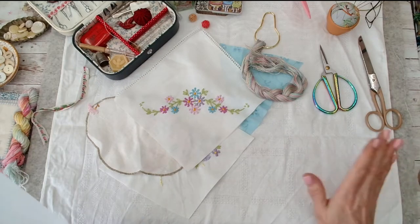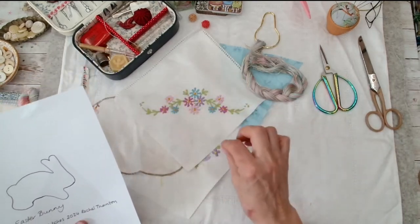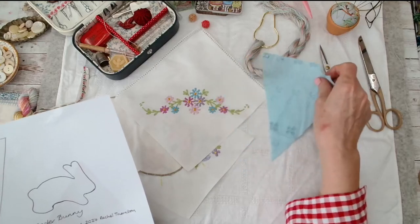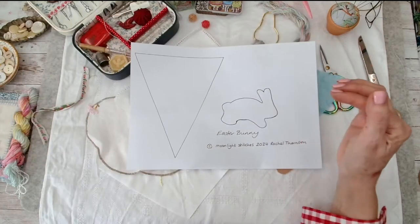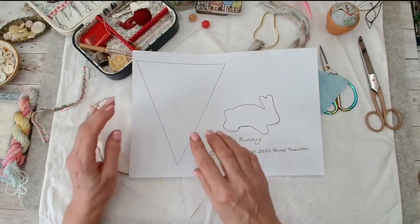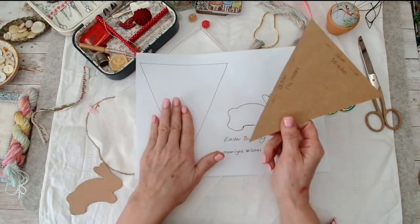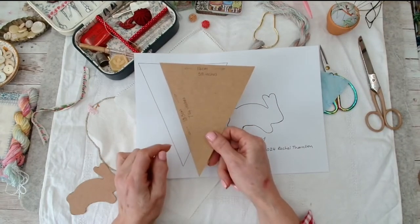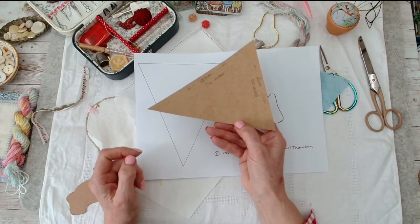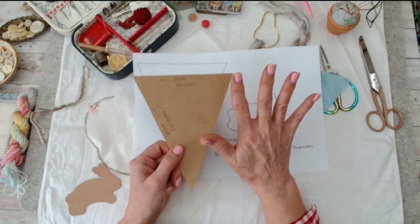Hello stitches, hope you're all well! We're going to make some Easter or springtime bunting. I'm going to do a different little technique on each pennant. First up I'm going to do a little Easter bunny. If you go to the website you can find the print-out in the freebies section. You'll want to make your template for your pennant - you don't have to do it this size, mine is about five and a half inches, 14 centimeters, by seven and a quarter inches or 18.5 centimeters.